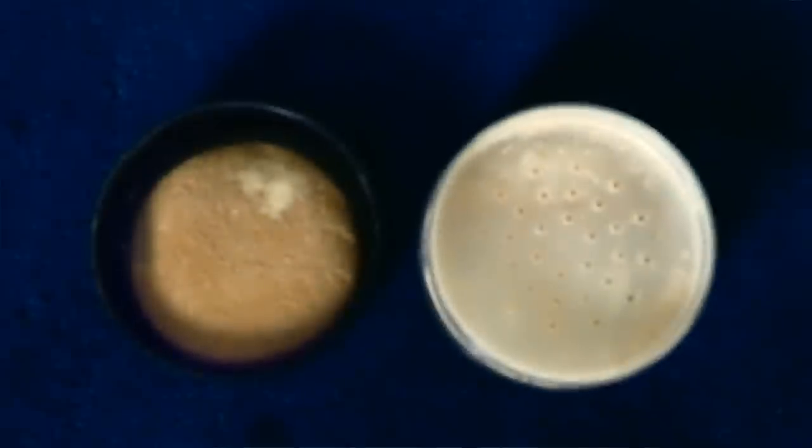Next we have setting powder, which will tone down your highlights but that's not all it's for — as the name suggests, it's for setting. You've got creamy product on your face that will slide around unless you set it with powder to dry it out. If you get a translucent one with a little bit of color in the powder, it tones down highlights, brings up contours, and helps it all blend together and look more natural.